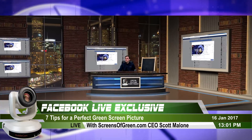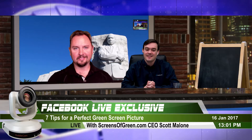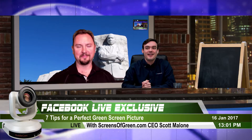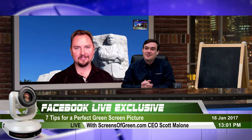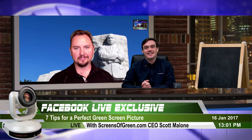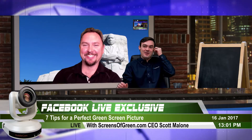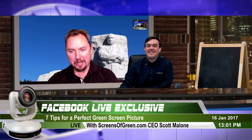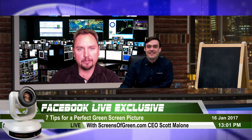Hello everybody, Paul Richards here with PTZ Optics, and I have with me Scott Malone. Scott, thank you for joining. It's Martin Luther King Day for those celebrating this American holiday. Scott is using a green screen to show a little festivities — switching over to NASA mission control. Look how easy it is to switch that.